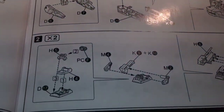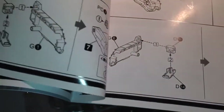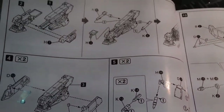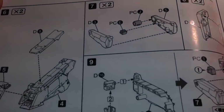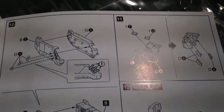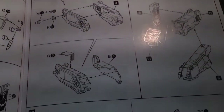As far as what grade this is, I'm not sure, because this company I believe doesn't use grades. To be honest, it's the first time I've bought a kit from this company. The reason I bought it is because it's Metal Gear — and I love Gundams but I love Metal Gear so much more.